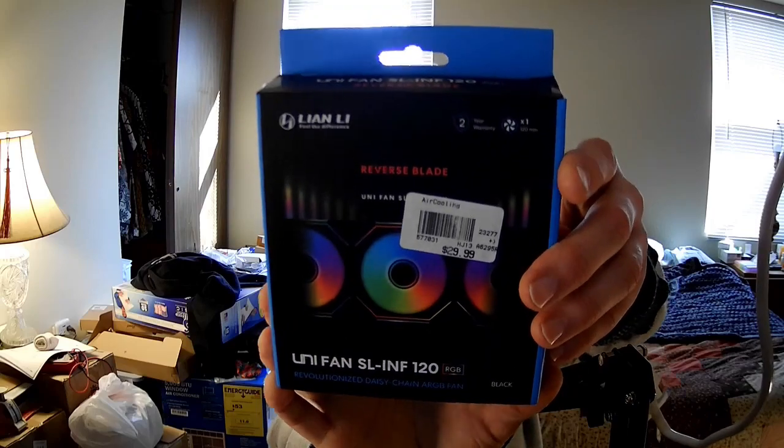I hope I said your name right — I apologize if not. Anyway, this fan is one of the many UNIFANs they've come out with — overpriced. This was $30 new, and $30 is an awful lot of money for a fan, especially given they don't cost anywhere near that much to produce. The cost of making a fan is ridiculously low.